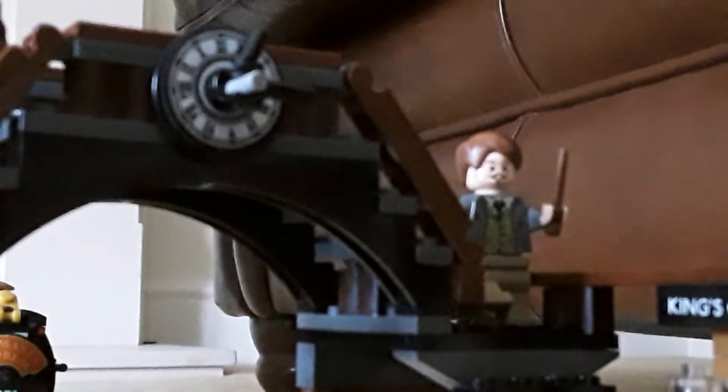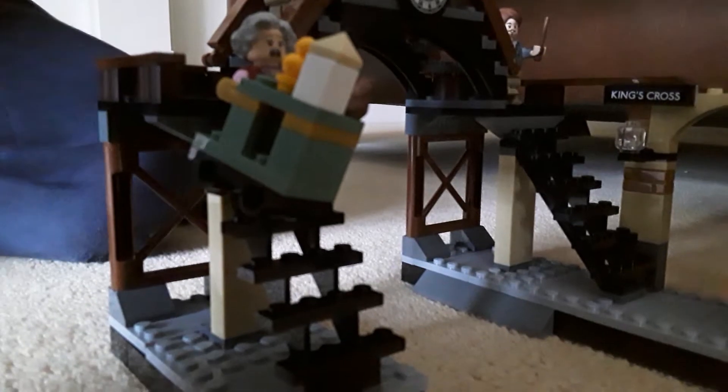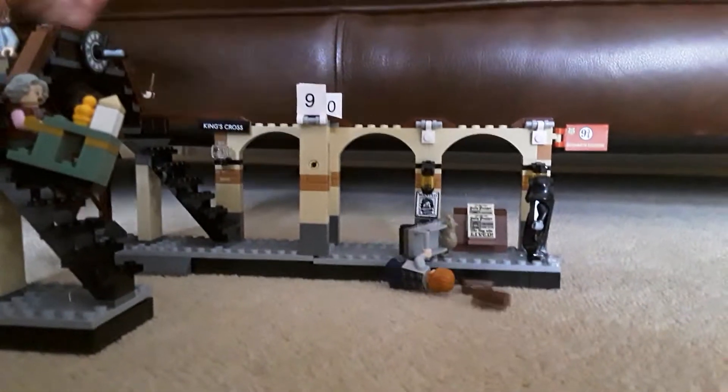This is the lady that gives you all the food on the train. And here's a cool feature — in Harry Potter, if you've seen the films, they walk through the walls. So here the wall bit goes up and characters can walk through. That's cool!